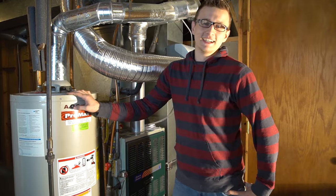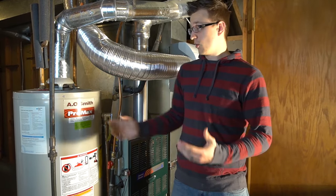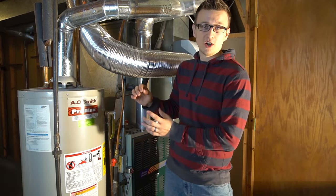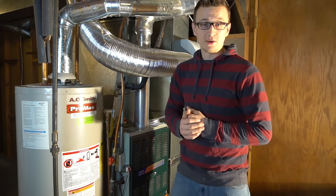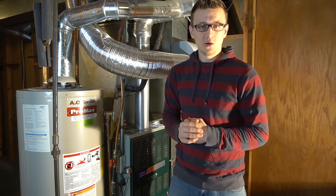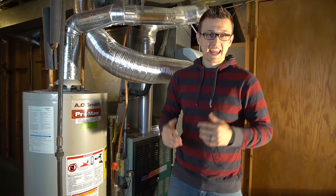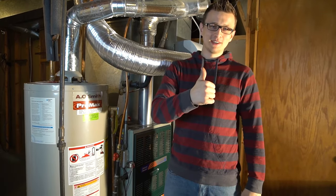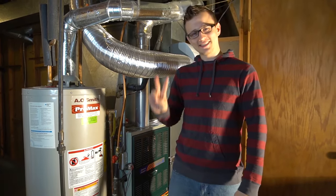That's all there is to know about the water heater. I hope you found this video helpful and learned something today. If you have any questions about how your water heater works or something going on at your house, let me know in the comments below and I'll try to answer as soon as I can. Please share this video with friends and family so they can be educated about their water heater too. Don't forget to mash that like button — thanks for watching and we'll see you next time.